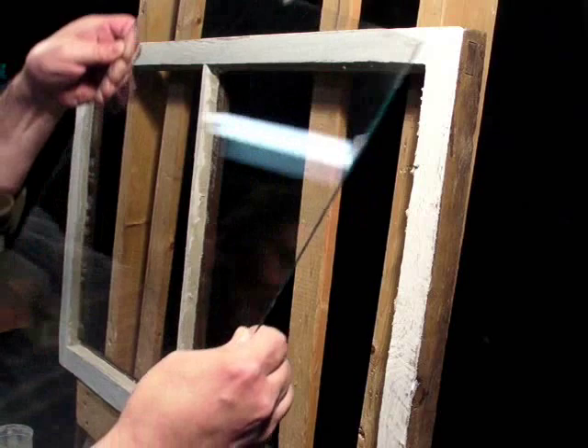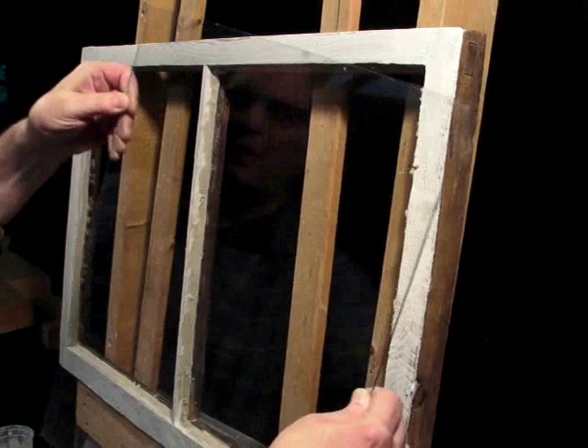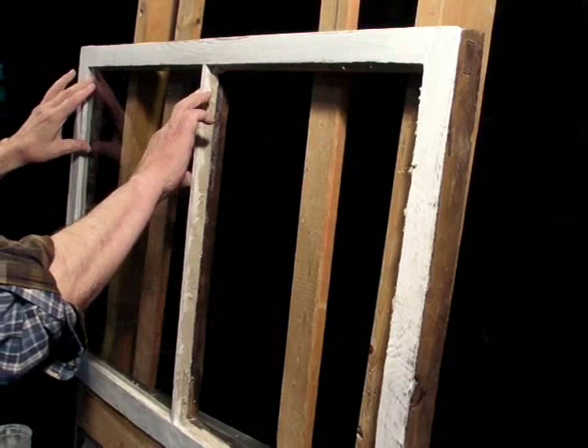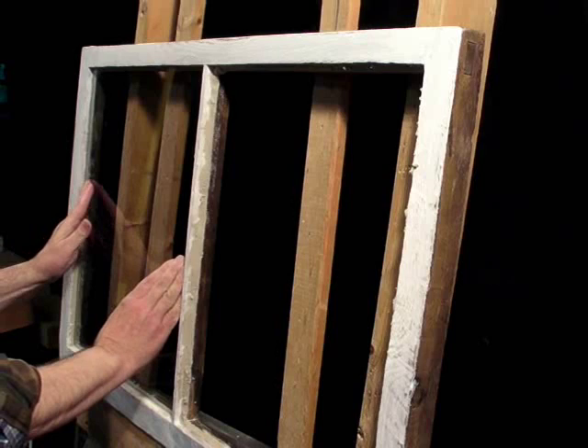Next I'll seat the glass. I've got the original glass that came out of this sash and I've cleaned it with the wet wash method. I'll just set it in the lower glazing rabbet and lean it in place. I'm not going to push it fully in, but I want it to move in that direction, so I just wiggle it a little bit.